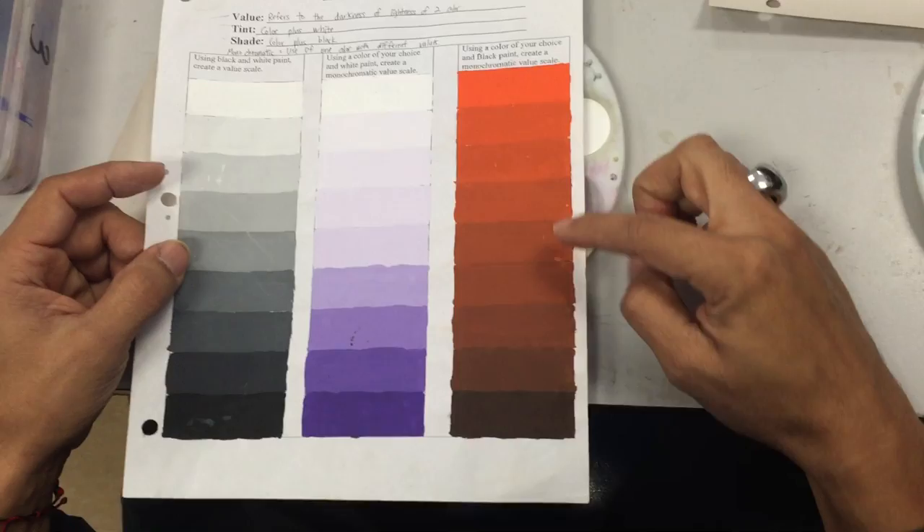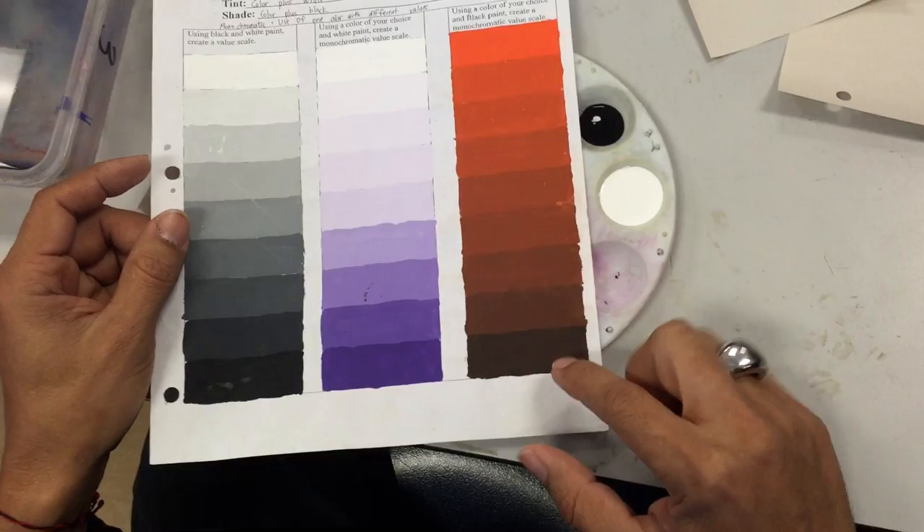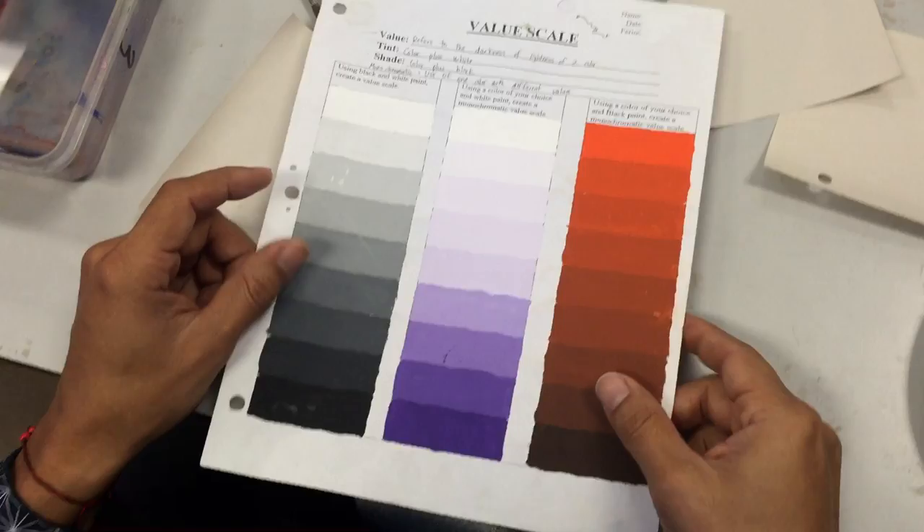With the last one, you start with a color and then you start adding a little bit of black, and it starts getting darker and darker. The last one doesn't have to be black, as long as you can tell the difference from one to the other.